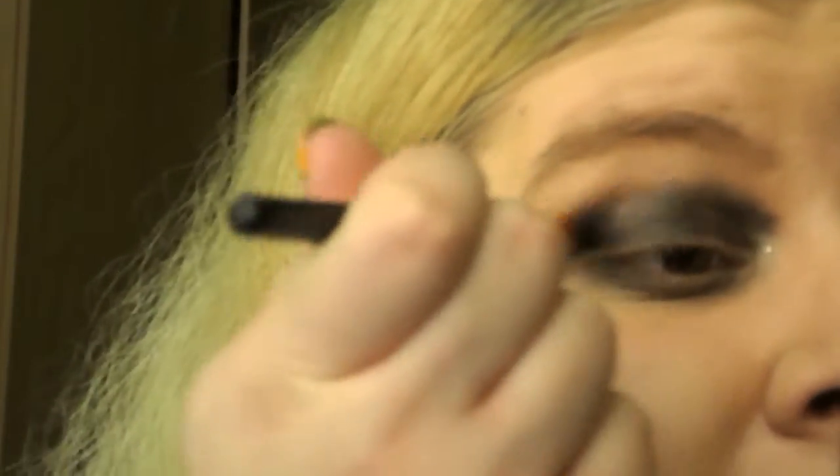It's so nice and easy. Now take your eyeshadow palette and pick a deep, dark shadow. Put it down and darken things up a little bit. You can also use a shade with some sparkle in it to give more dimension. We're going to blend this out for a neater finish.